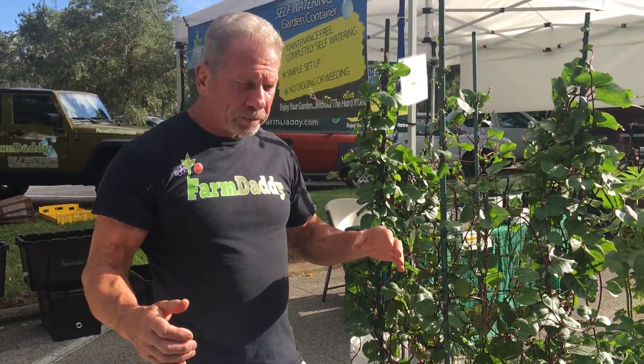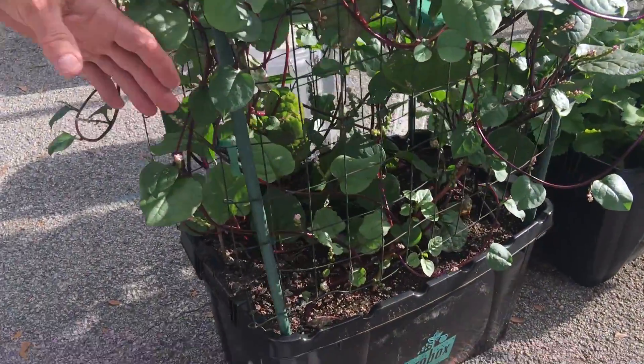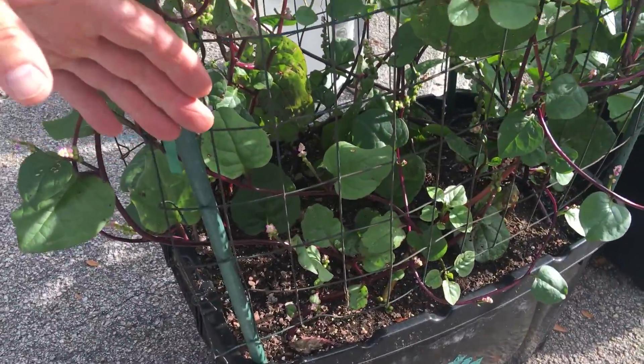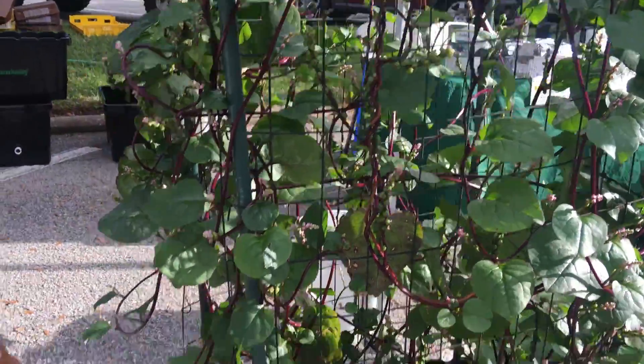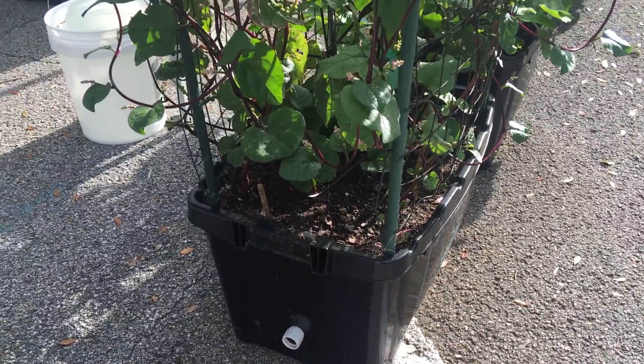What you're gonna do with the farm daddy: mix some soil, add some fertilizer in your plants, connect the water hose, turn it on, and forget about it.